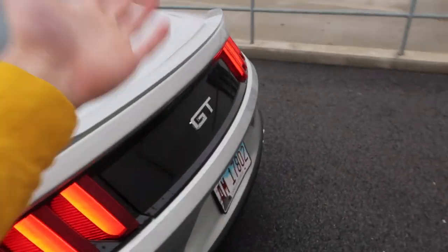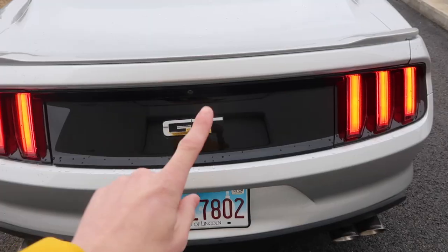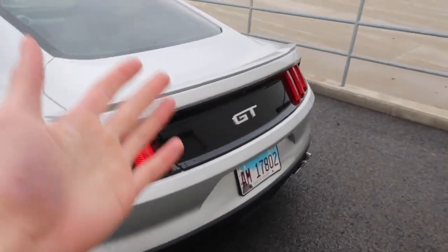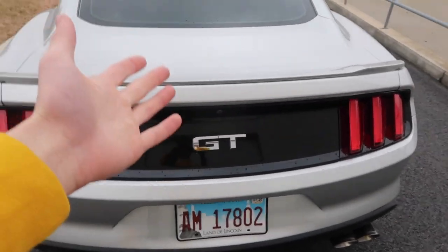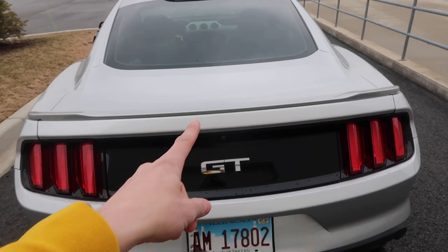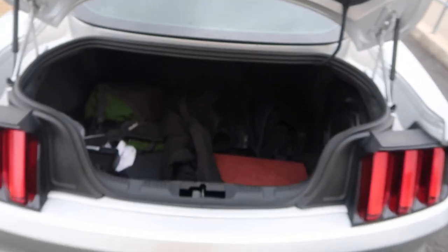What happens when you want to put something in the trunk and your key is tucked in your backpack or in your pocket and you don't feel like digging it out? Ford thought that through. If it's just not accessible and you need to pop your trunk, normally you'd need your key fob, but on the S550s Ford thought this out. If you come under here, there's this little rubberized coating button. Press it and voila, your trunk opens.